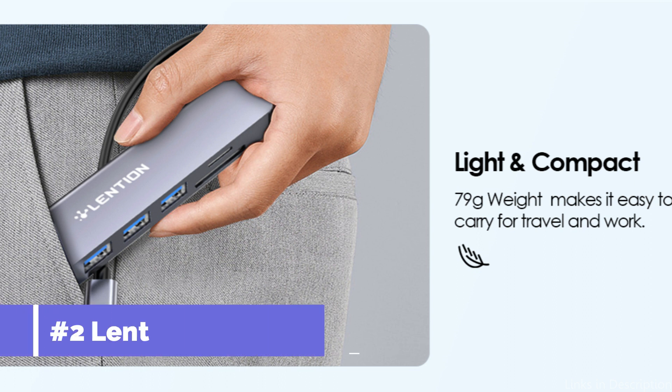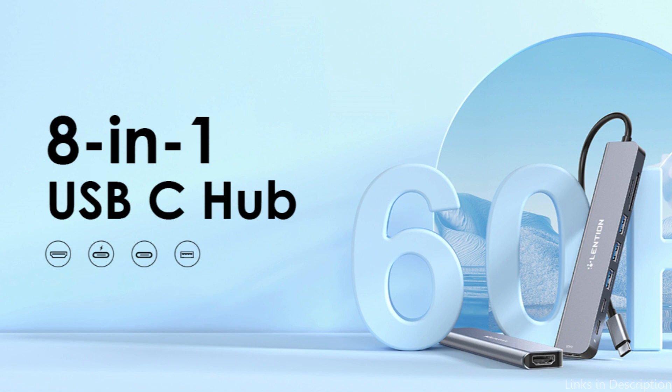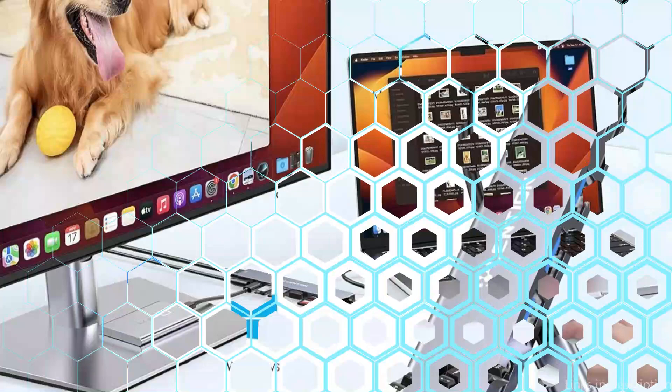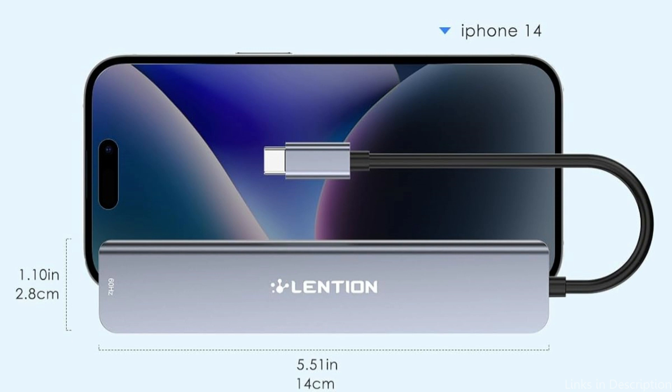On number two, we have the Lenshin 8-in-1 USB-C Hub. The Lenshin 8-in-1 USB-C Hub is definitely a top option when it comes to USB-C hubs for your MacBook Pro M3 series. With its astounding selection of ports and functionality, this hub will improve both your productivity and connectivity. With one USB-C port and three USB-A 3.0 ports, you may connect various devices including flash drives, keyboards, mice, printers, mobile phones, hard drives, and more Type-C or Type-A accessories, and transfer and backup files in seconds.